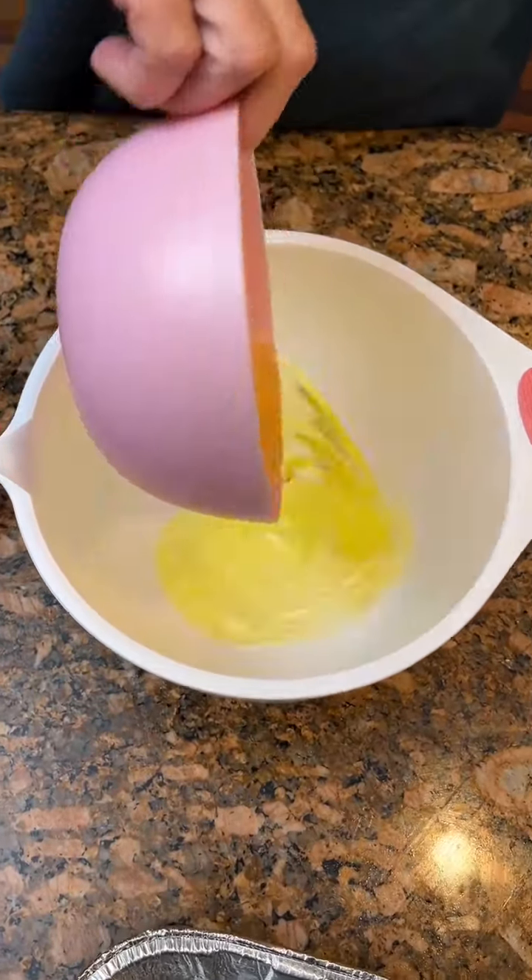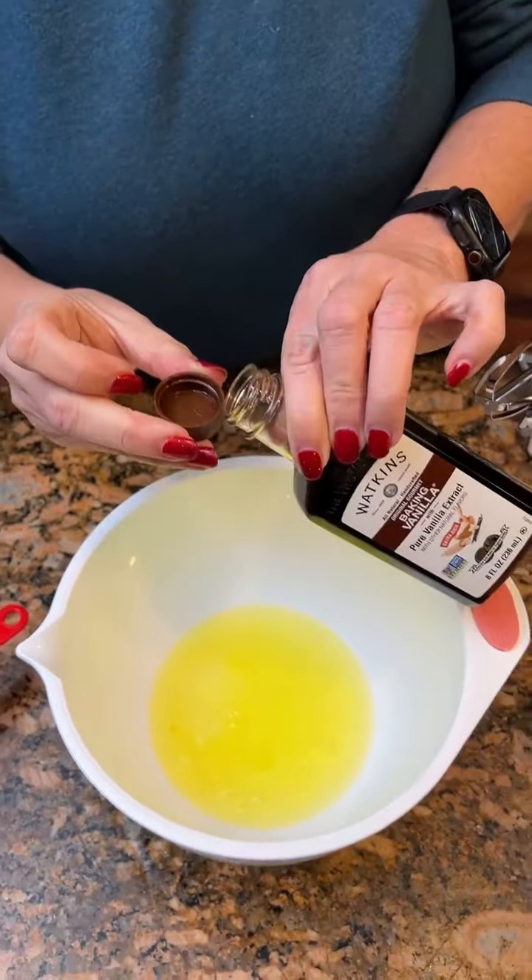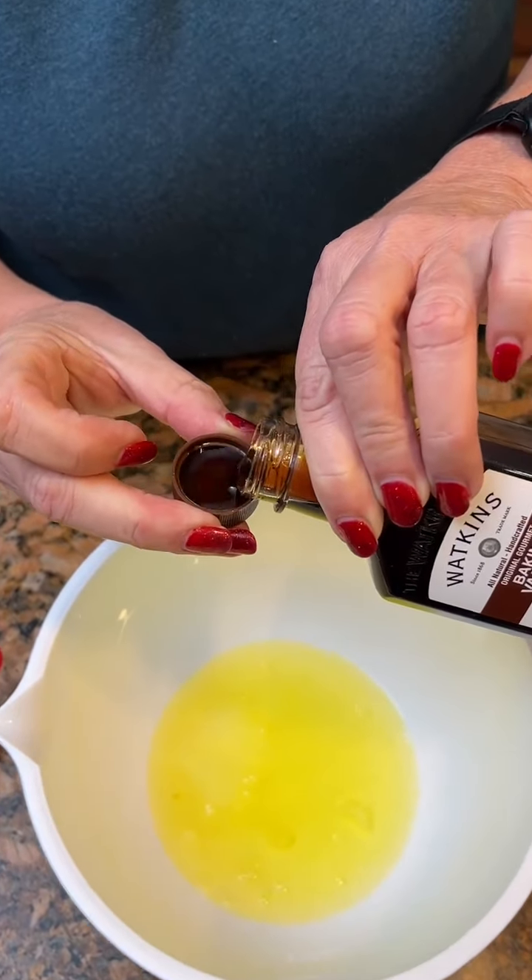Six egg whites, we're gonna put down in our bowl. This is like pure vanilla, and we're going to beat them until they're stiff.